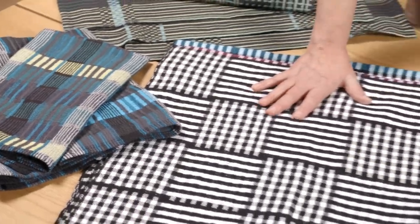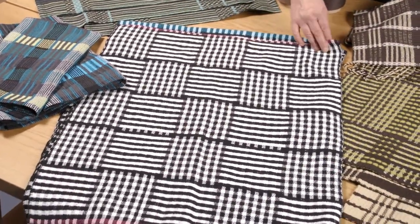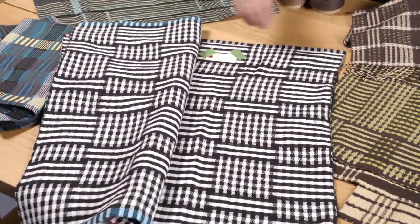Right here, we have amazing log cabin — huge log cabin. These towels are just so beautiful, all labeled.